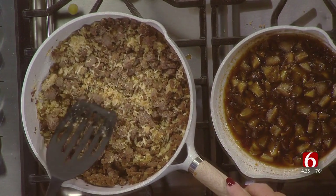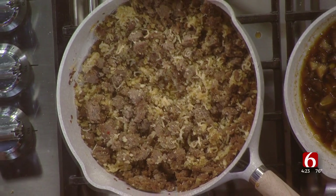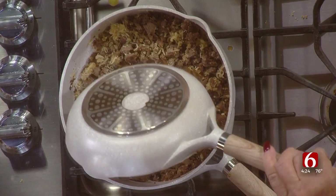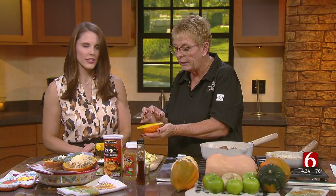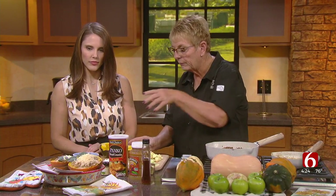The stuffing simply has the sausage in it, panko, and parmesan. We've also put some sage in there. Then we have sautéed apples, celery, and onions with a little brown sugar added. We basically just add that to the sausage mixture and mix those things together with a clean spatula. Then we put that into our acorn squash half and top it with a little parmesan.